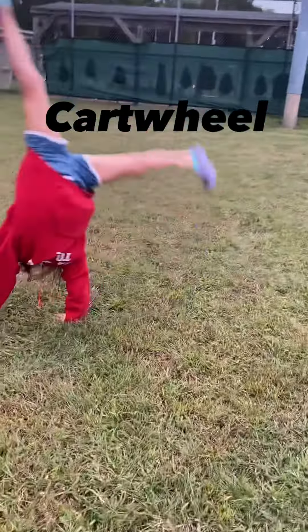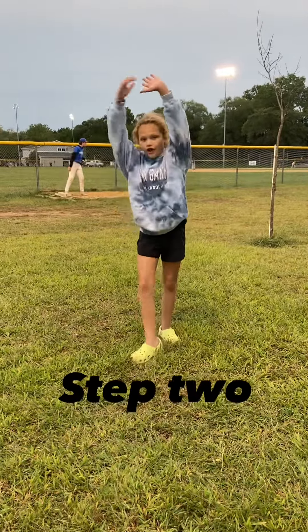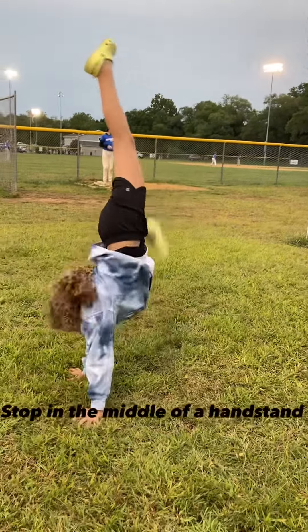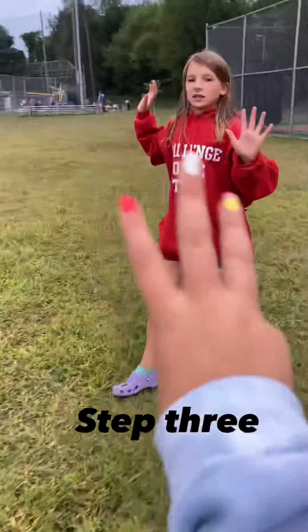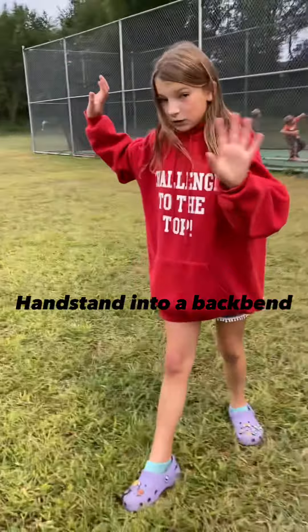Step one: you first need to be able to do a cartwheel. Step two: you should be able to stop in a handstand.